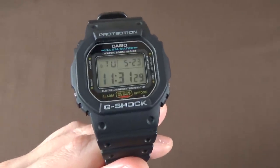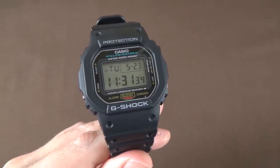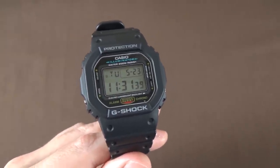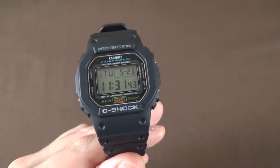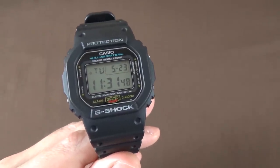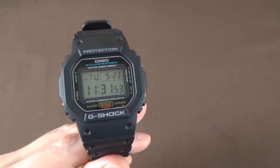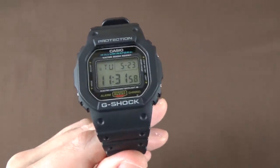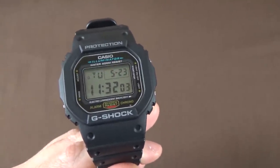Some of the major features of this watch: we have a multi-function alarm, a 1/100th of a second stopwatch that measures elapsed time, split time, and first and second place. It has a countdown timer with an auto-repeat function, and an hourly time signal — basically, on the hour every hour, the clock can chime if you want.